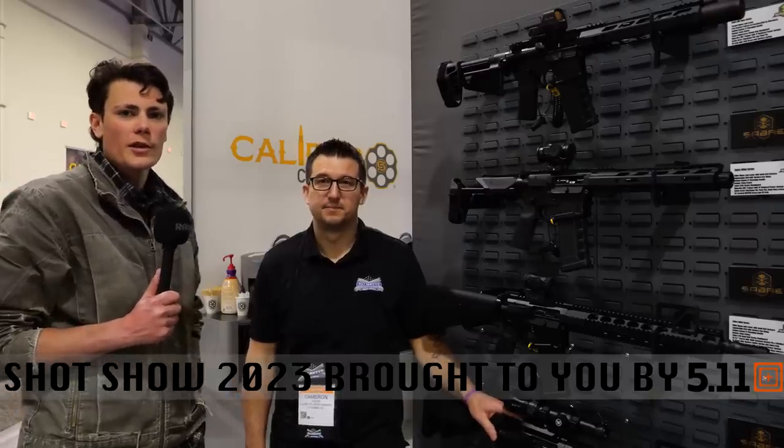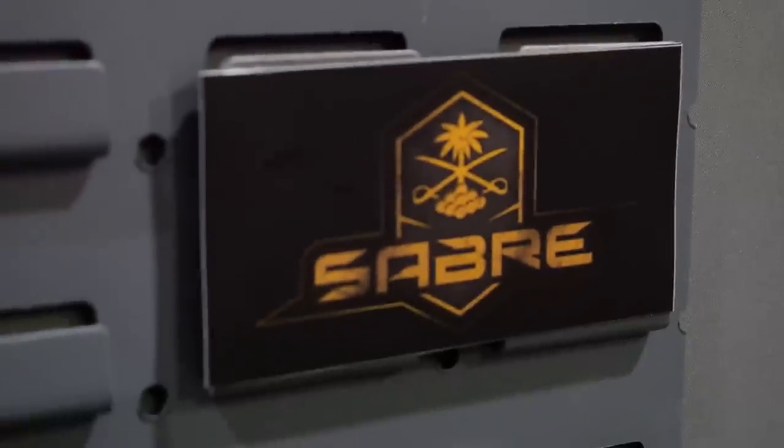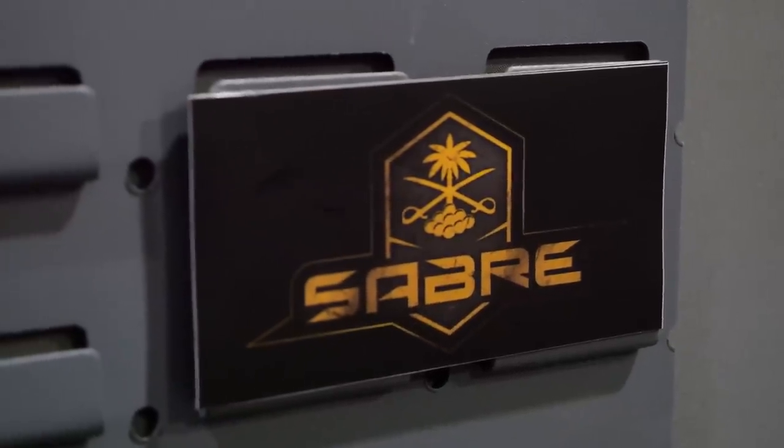Hey guys, here for TFB TV at Shot Show 2023. We are finding it very hard to leave the PSA booth even though it's late in the day and they're probably going to kick us out soon, but we just found some more cool stuff to look at. We're talking to Cameron about a new lineup of higher-end ARs called the Saber Series. Hoping you could walk us through the whole lineup.